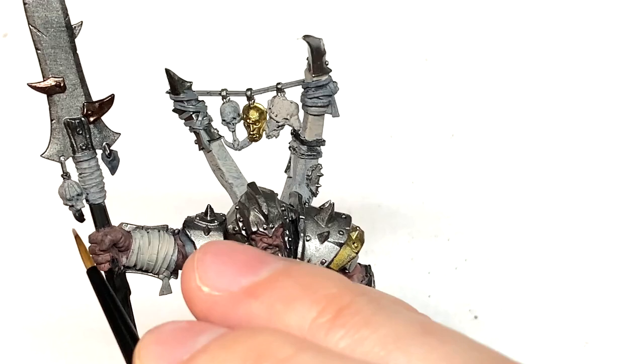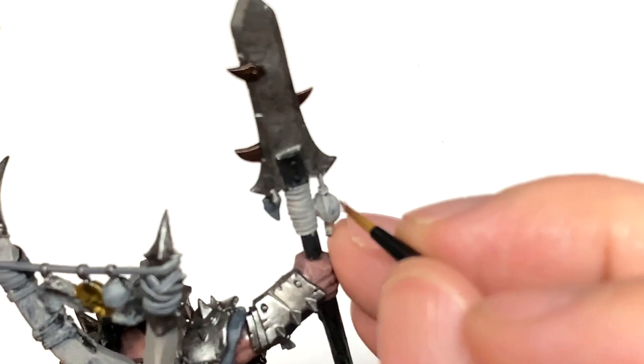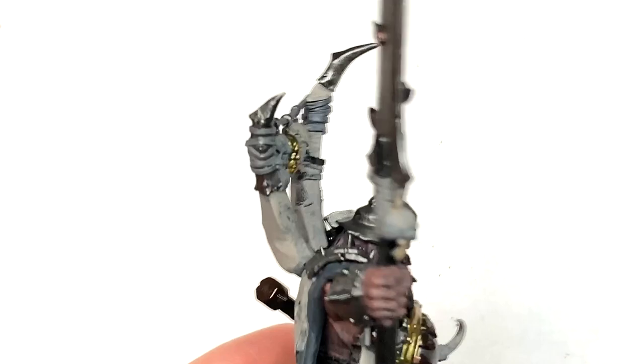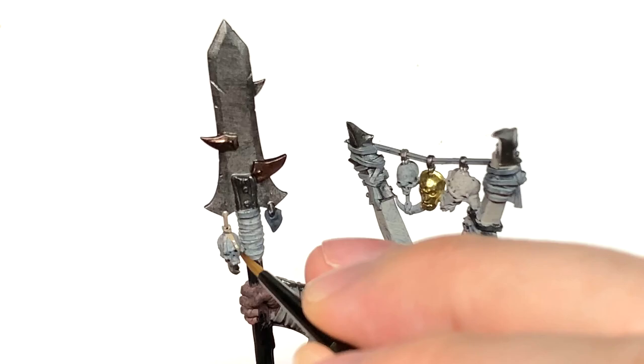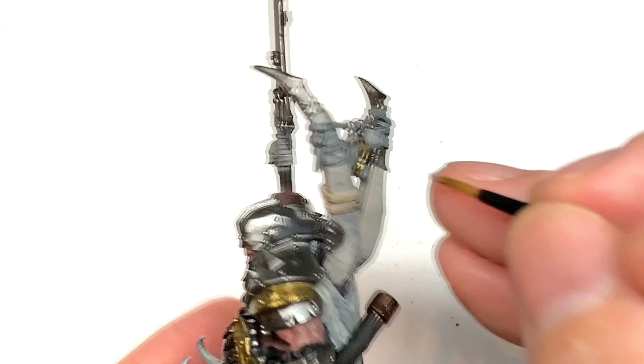I'm going to use a touch of Baneblade Brown for a few little bits of leather strapping — the little bits around the skulls, two skulls on the strip at the back hanging down either side of the Stormcast skull, or any other little straps you might want to do with this colour. Then we'll be going over it with a bit of contrast later.